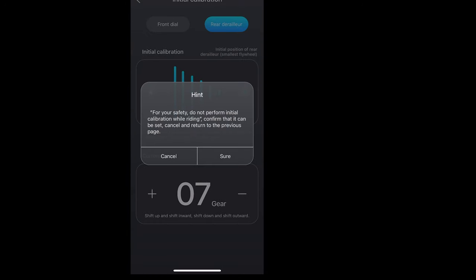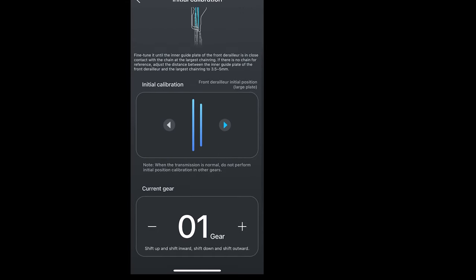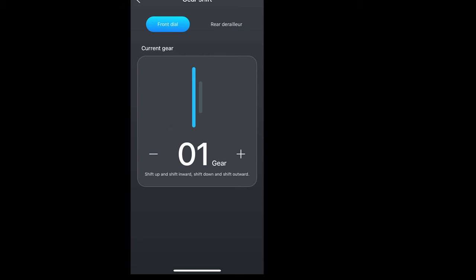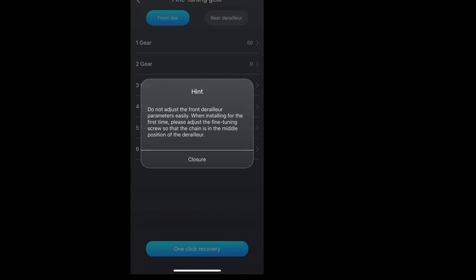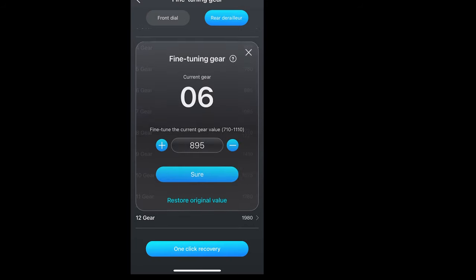You can change the cassette from 9 to 12 speed. Then you go to initial calibration — don't do it while riding. On the front mech you need to align it with a screwdriver, then you can change it slightly. There's a gear value at the bottom for the rear mech — you change that to adjust how it shifts. It's good but it doesn't change in real time like Shimano, so it's really hard to do. Don't touch the front mech calibration value — you will mess it up. The whole thing is complicated; there are no real instructions — it's just chaos.